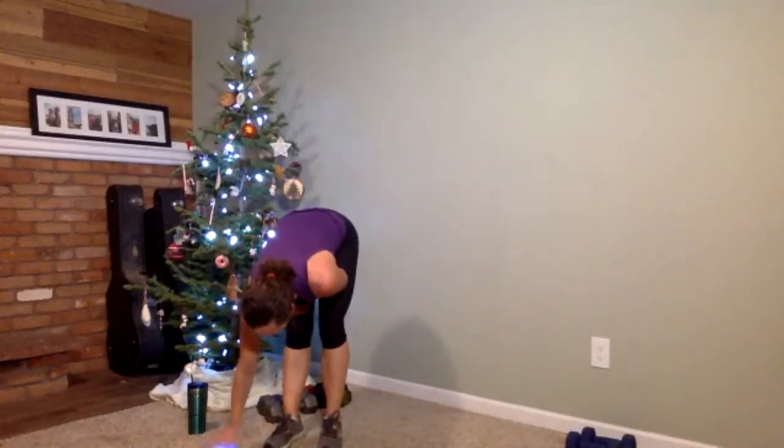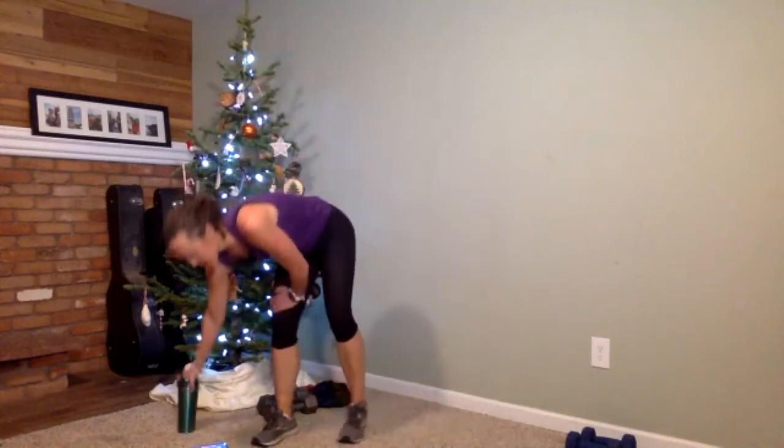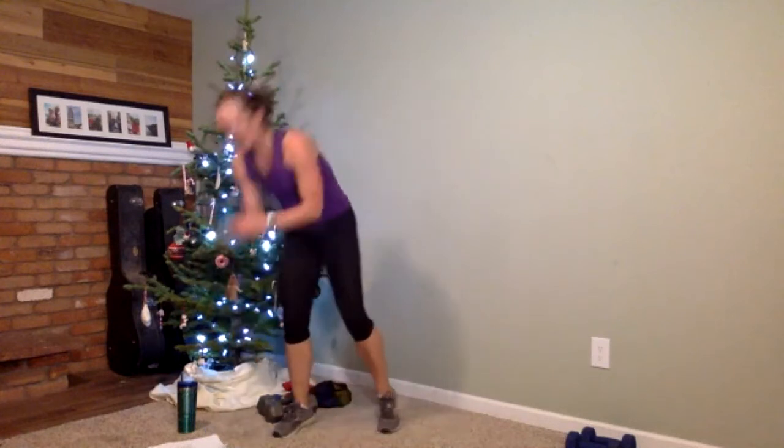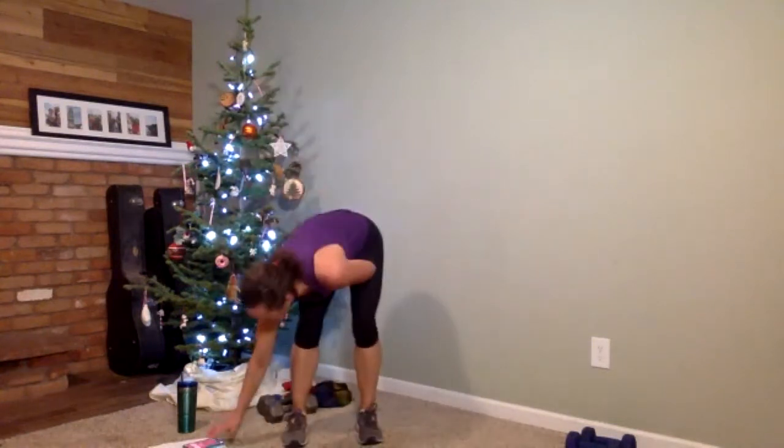Good job. Quick drink — moving on to Christmas tree three. We're going to do jumping jacks first, then move into a push-up set for our 30-second drill. Regular jumping jacks — 15 seconds on the clock. In three, two, one — jumping jacks, go! Make sure those heels are touching down. Three, two, and time.